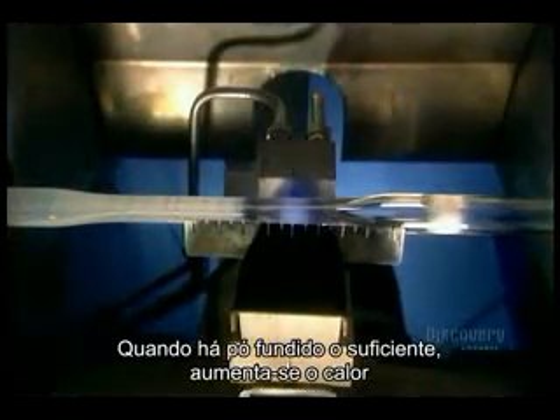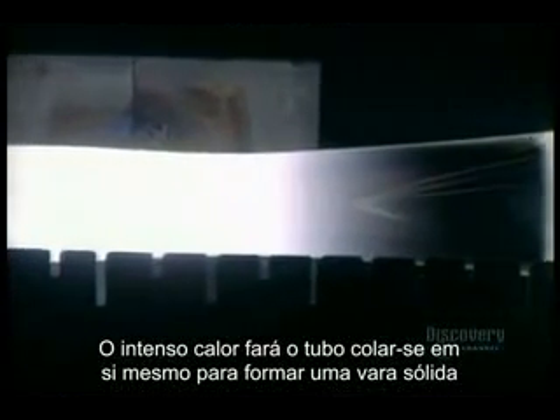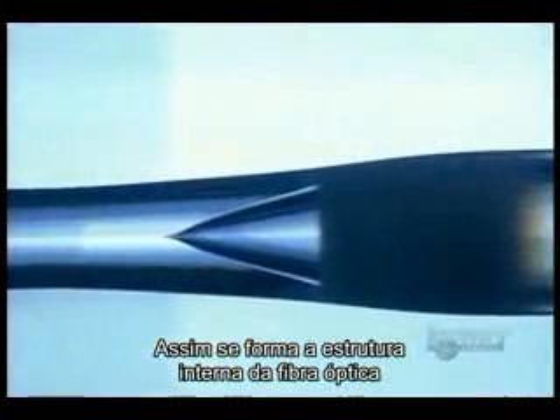When there's enough fused soot, they turn up the heat until the soot itself turns into glass. Then they heat the glass tube enough to soften it, as well as the new glass inside. The intense heat eventually makes the tube collapse on itself to form a solid rod. The internal structure of the optical fiber has been achieved.